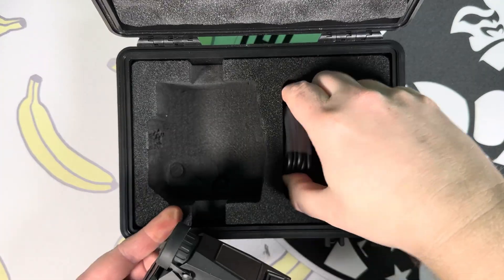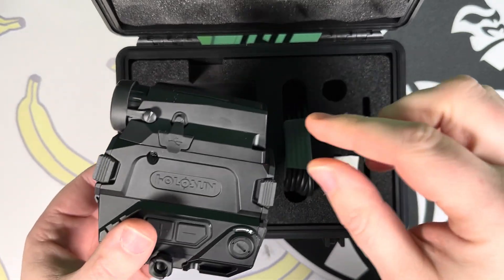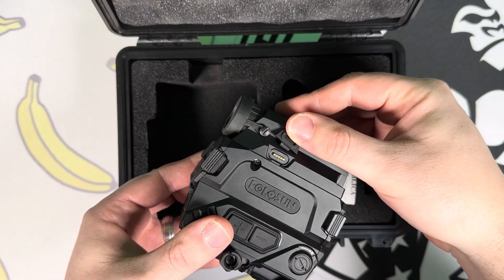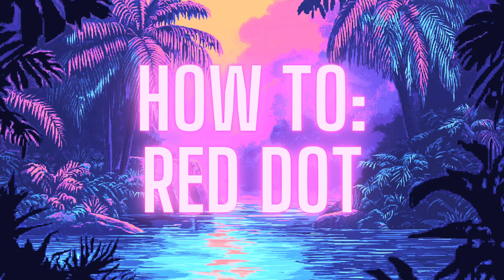One last note on the battery: it comes with a charger. Lift up the cover, plug it in, and wait. One important thing to highlight before we get into the red dot — you don't have to have a dedicated night vision or thermal rifle anymore. This combines that technology plus the red dot.